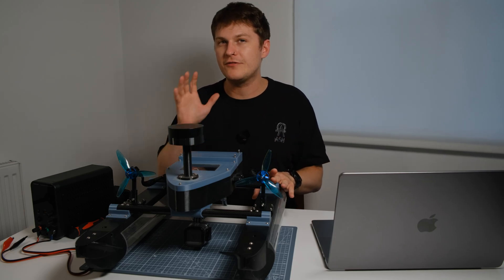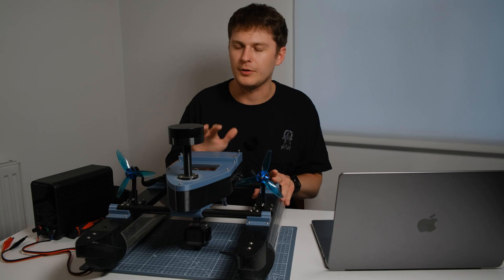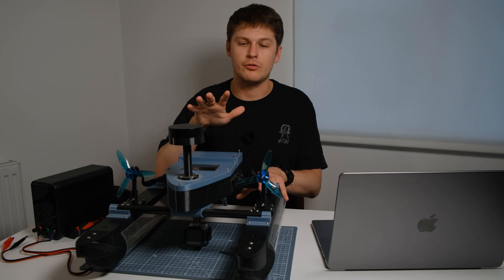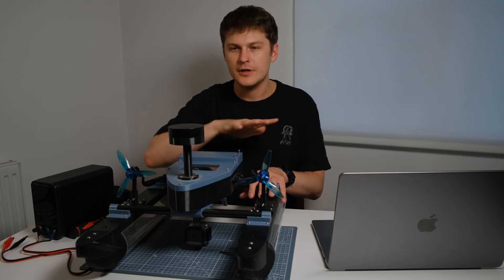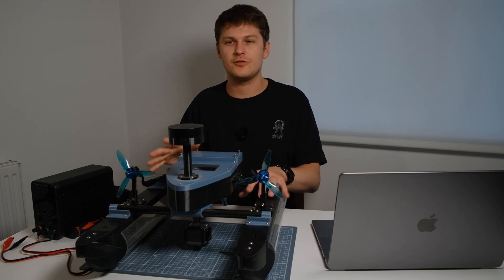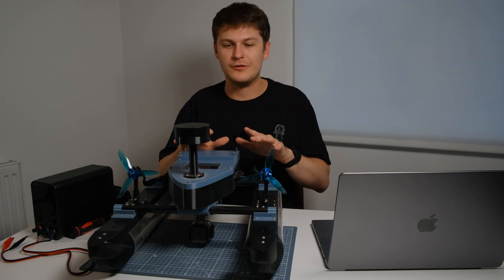Hello and welcome to the first proper long form video I've done. In this video we're going to be going over in depth this radio controlled boat. Throughout the video we're going to go through each of the parts of the boat, how I designed them, why I designed them, and how it's changed throughout the life of the boat. We'll start with the hull.